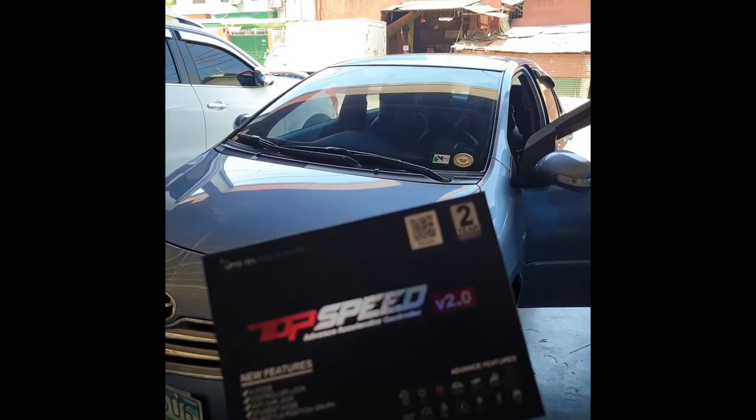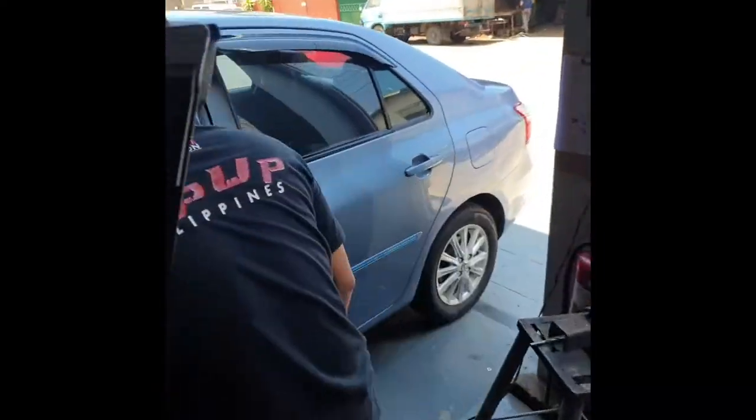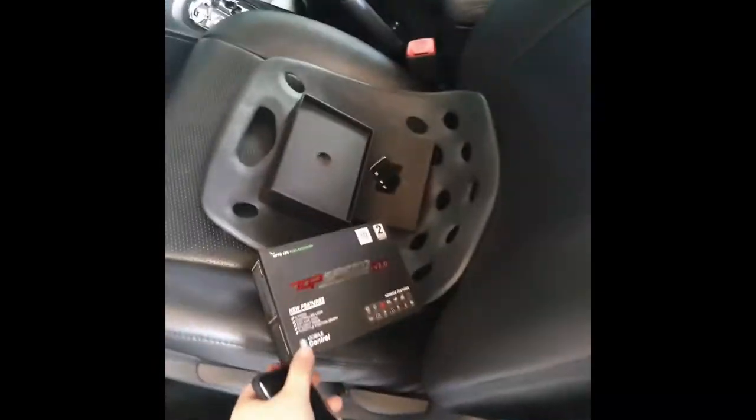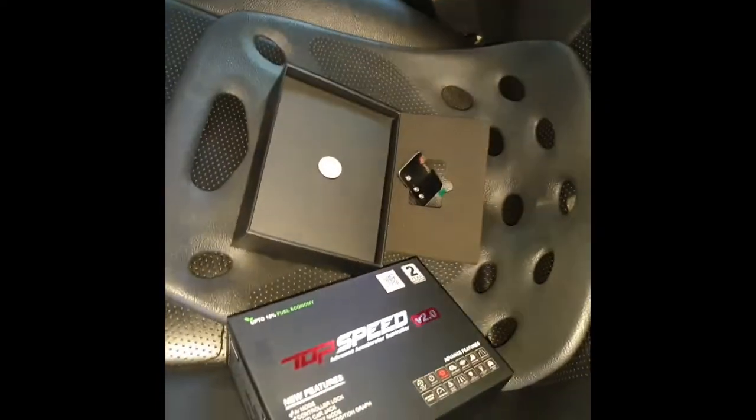So this is what we call Batman. We have your installer and we will teach you how to install it to your vehicle. So once you get your Top Speed box, you have here your chip and your controller plus some instruction manual.